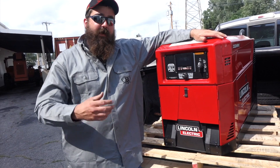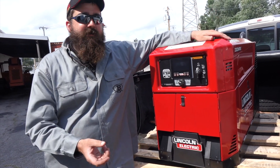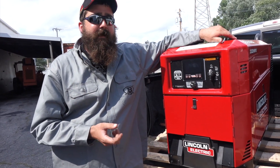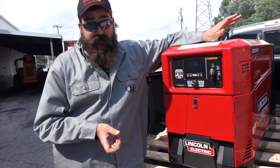Lincoln has the 330 MPX carbureted edition and then they came out with the EFI. So why EFI? Why is EFI better? Better starts in colder weather, higher altitude — like Denver, the mile-high city — carburetors have trouble running at that altitude. And then obviously increased fuel efficiency too with EFI.